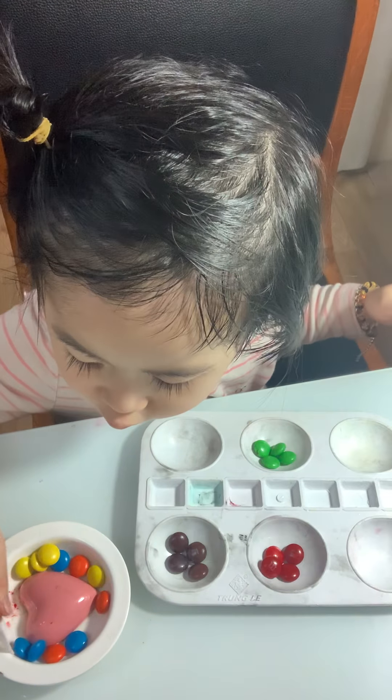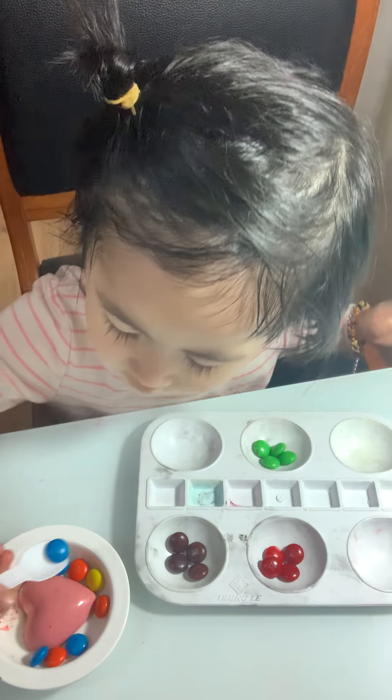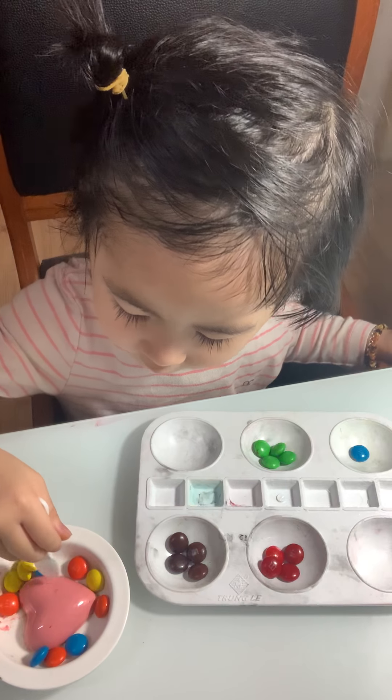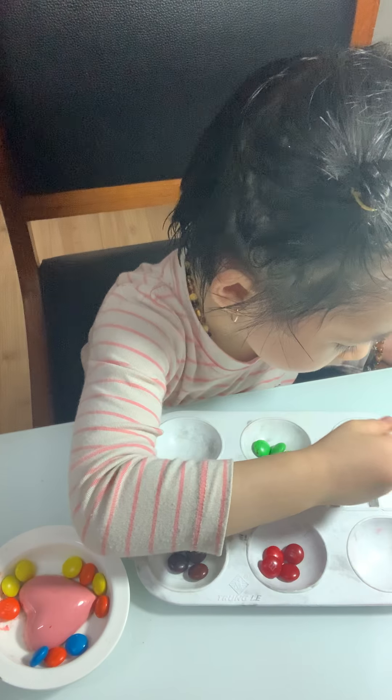Now can you put the blue color — blue, yes, blue color — to the color box? What is that color? Blue! Yeah, good job!